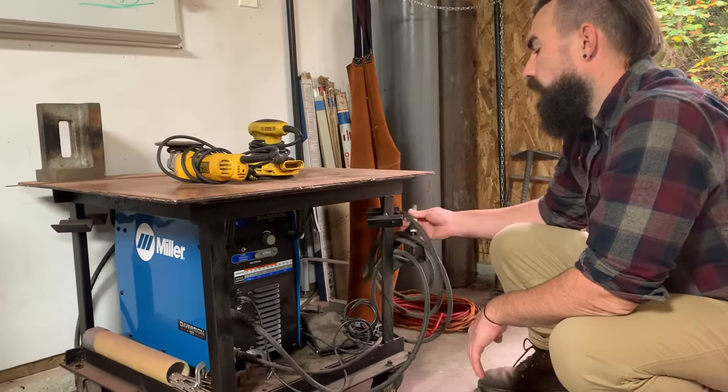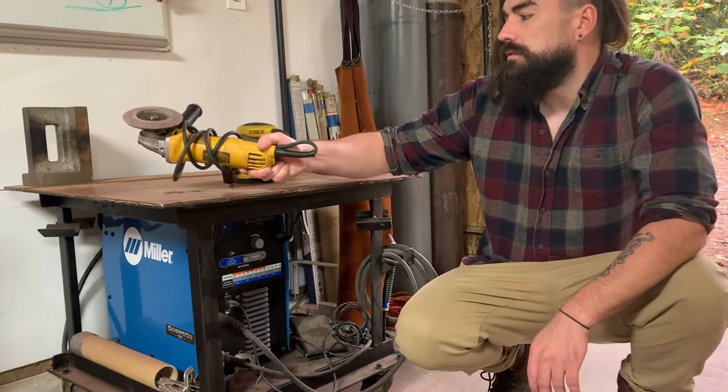This is the welder I use — it's a Miller. All of my welding is done by TIG. I use angle grinders and sanders. That's how I get most of the shape in my sculptures.